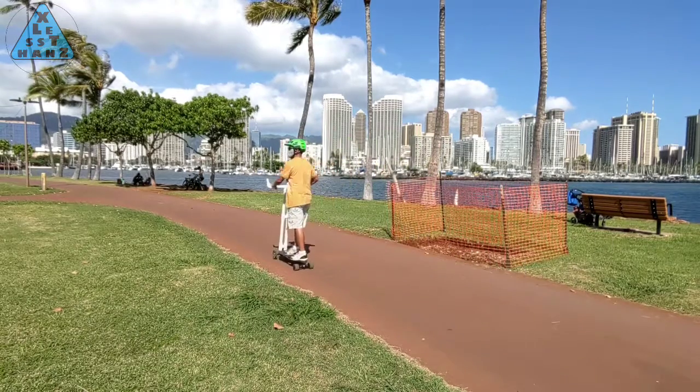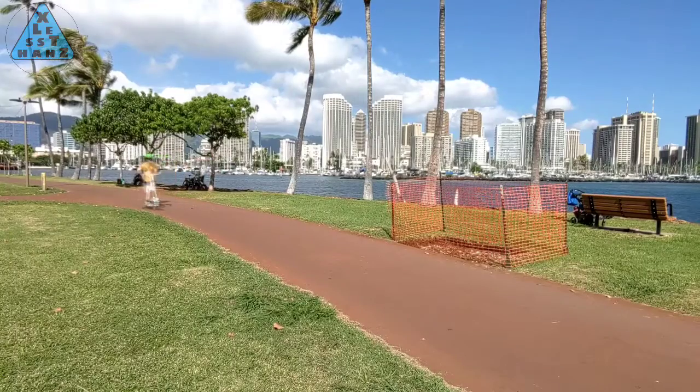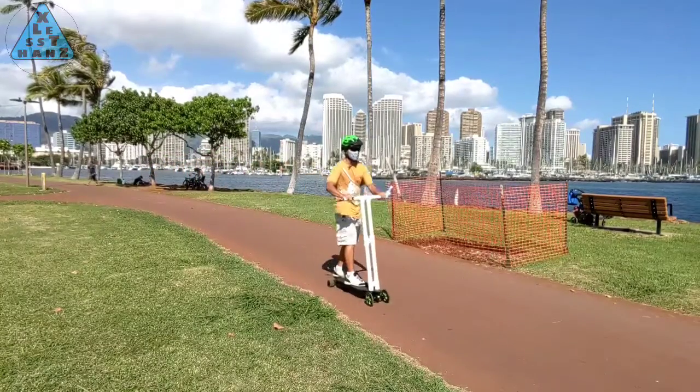So today I'll be taking this version of my Meepo and adding the one feature it's been missing since I built it: the folding handlebar.